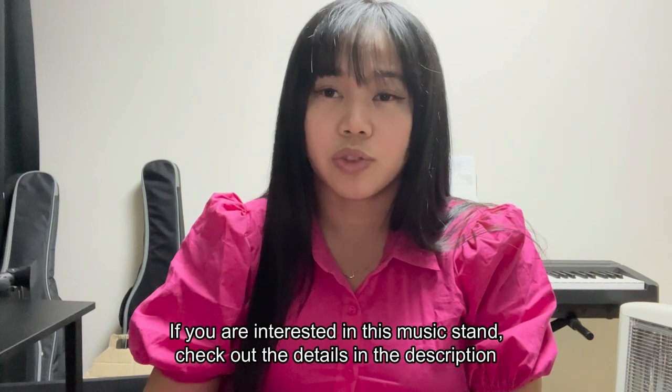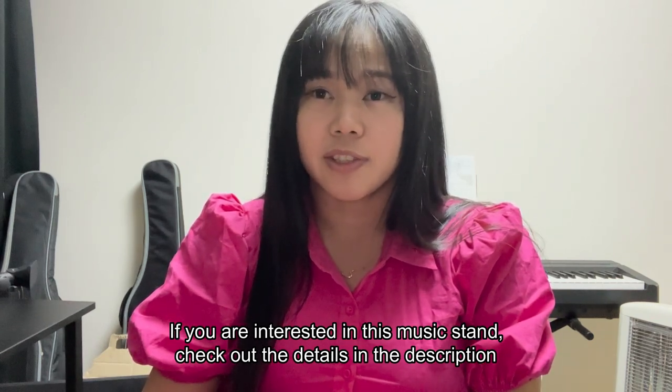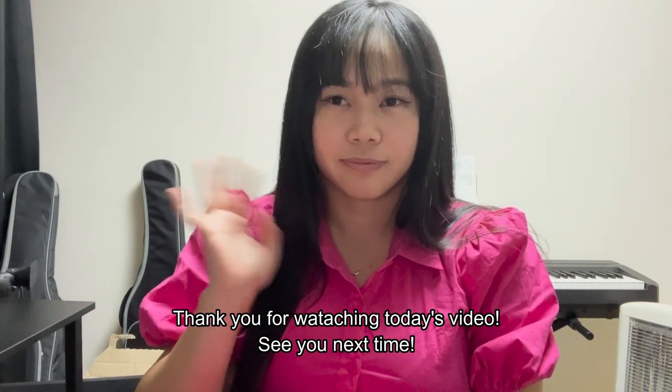If you are interested in this music stand, check out the details in the description. Thank you for watching today's video. See you next time!